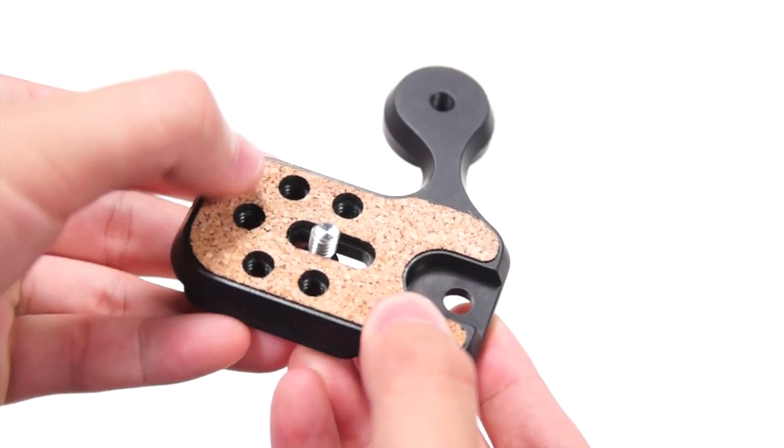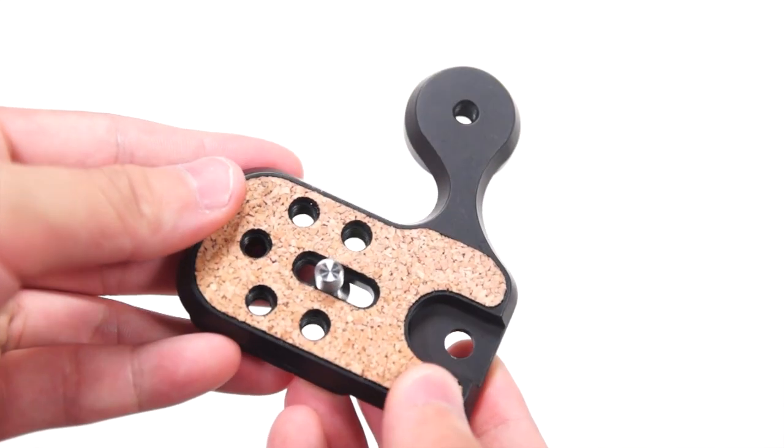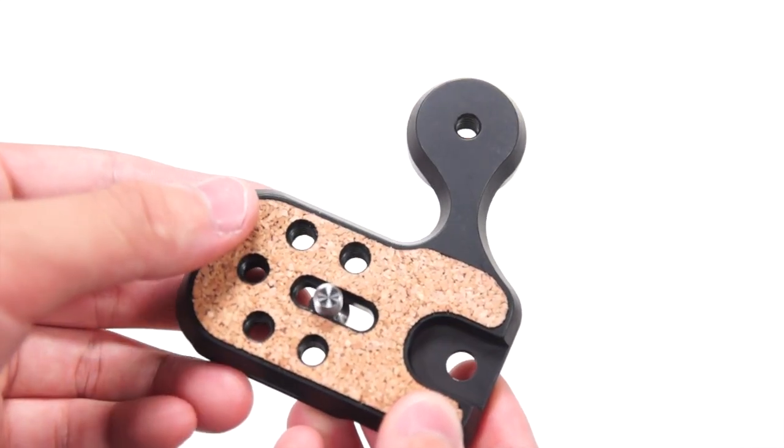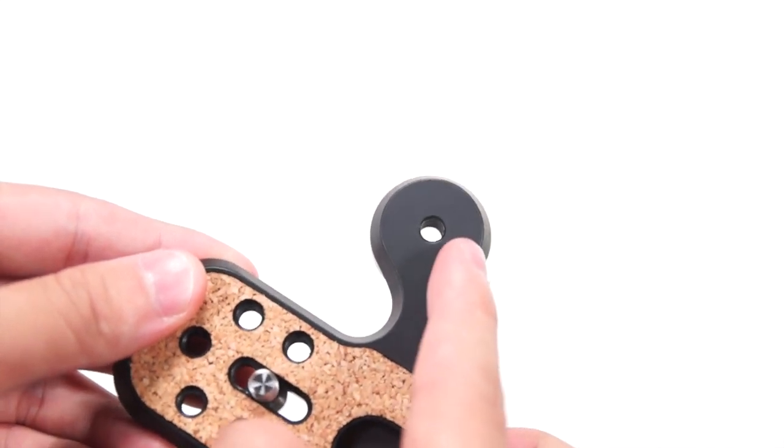Taking a look at the M-Plate Pro itself, you have a very soft coating so that it won't scratch your camera. Here we have 5 standard tripod holes to mount your own tripod. On the side, you have the hole for the hand grip and the C-loop mount on the top.